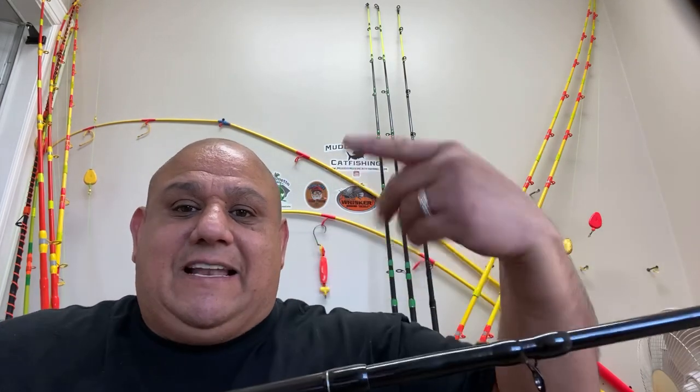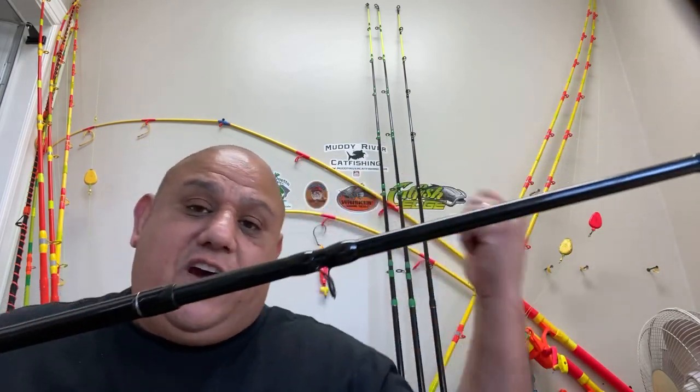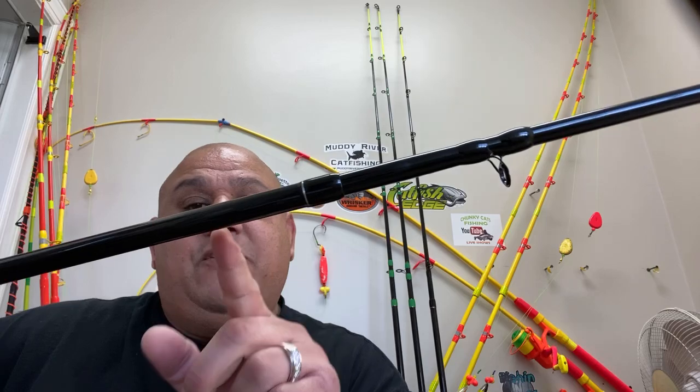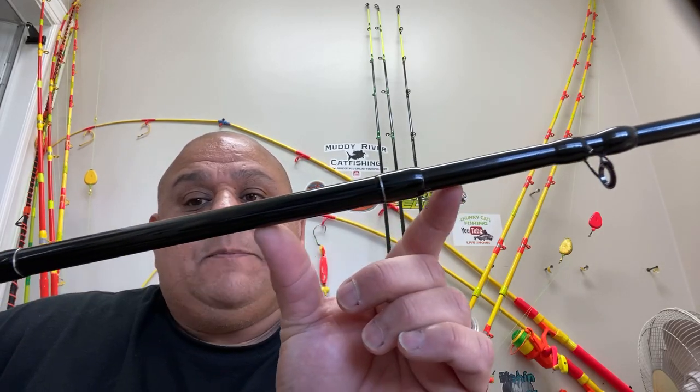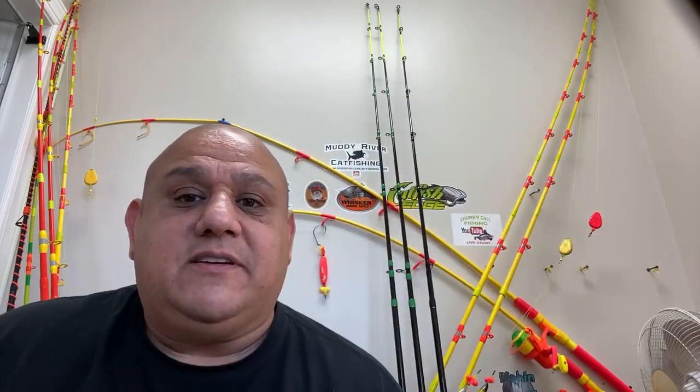I remember buying rods many years ago at K-Mart and most of them did that back then. The other ones don't do that though. You can hear that clacking — I push it as hard as I can, I switched it out with the other piece, and it's just this one. If you look, this part is pushed out a little further than it should be.